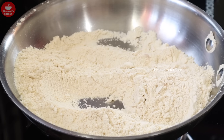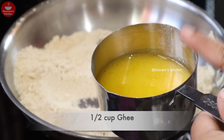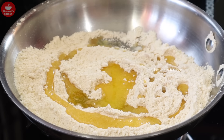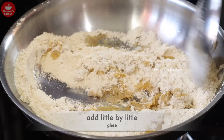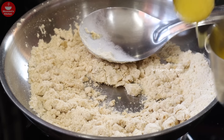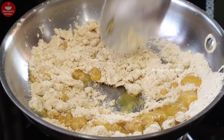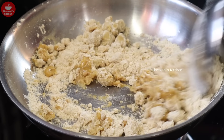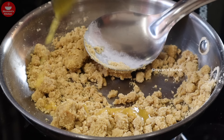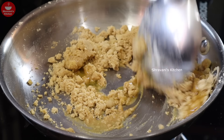Let's fry the nuts. Add about a cup of water. Also, if you could not fry them, you can pick the oil up.